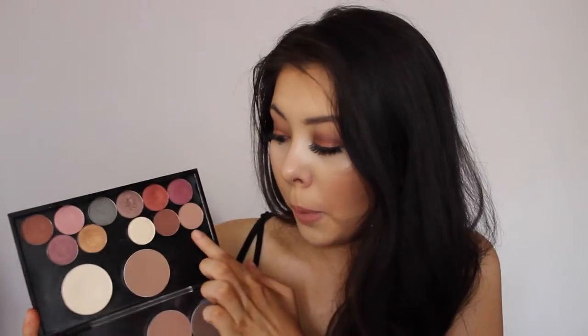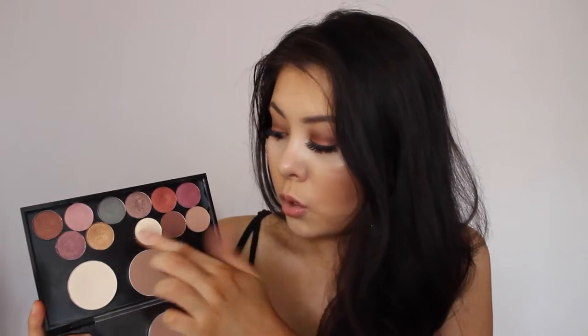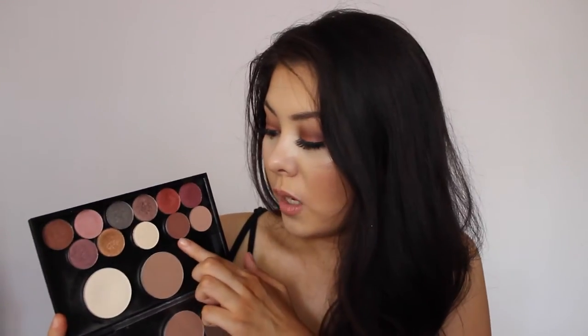I did add three more eyeshadows to my MAC collection — these are the depotted pan-form eyeshadows I own from MAC. I purchased Nylon, which is a highlight white color, Swiss Chocolate, and Soft Brown. I just wanted that highlight color and two matte transition colors to add to my palette, so that if I ever took it traveling it would be really easy and convenient — I'd be pretty set to go.